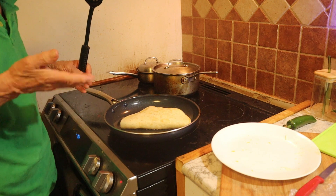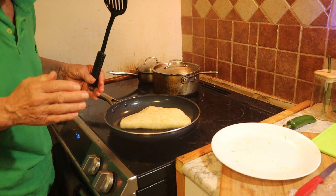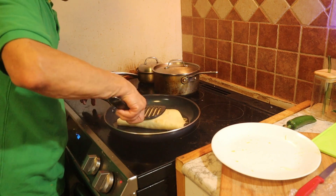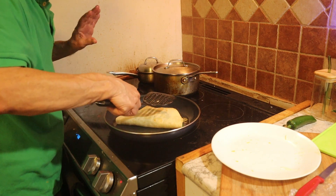I have the heat at about medium low. Not too high because the tortilla might burn. You want the tortilla to toast nicely.